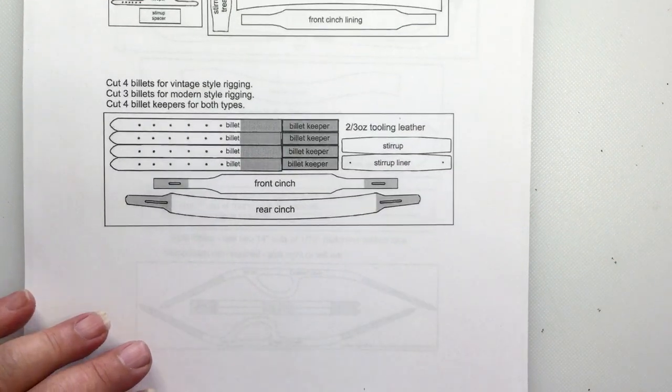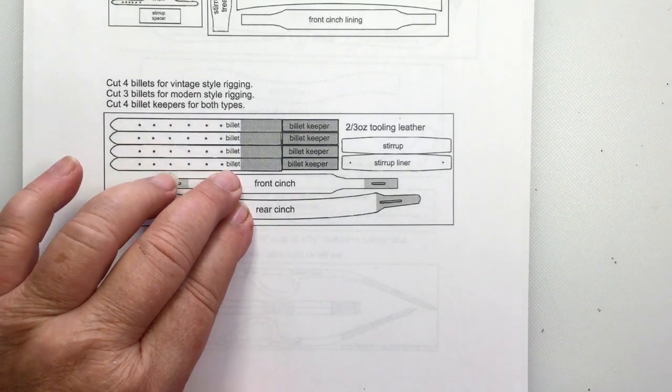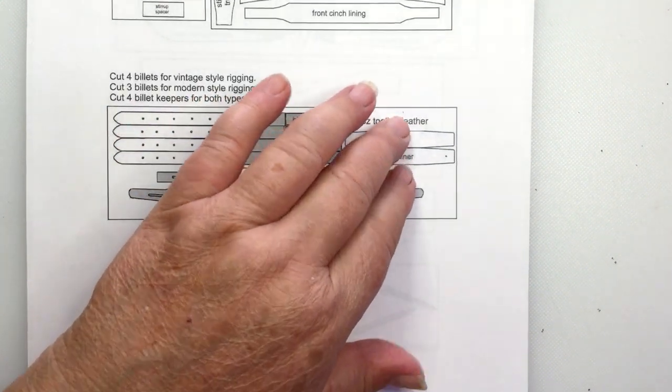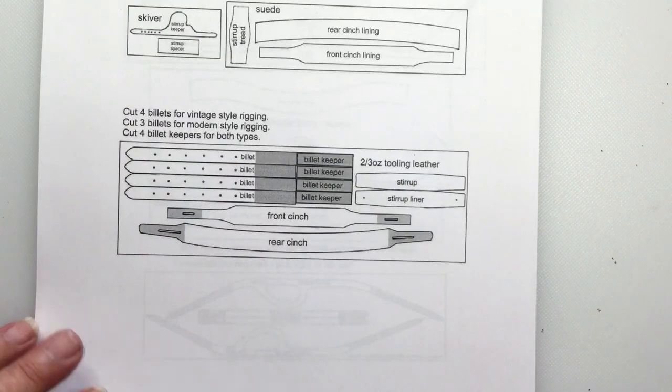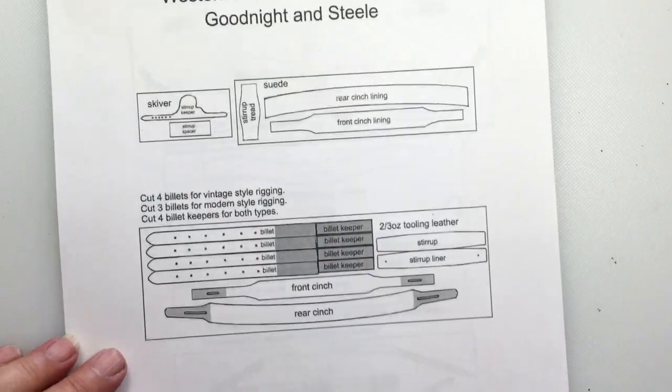I'm not going to show making the cinches or the stirrups — I have those in other videos. Those are pretty common items for Western. But I will show you everything else, and I'll be back after the pieces are cut out.